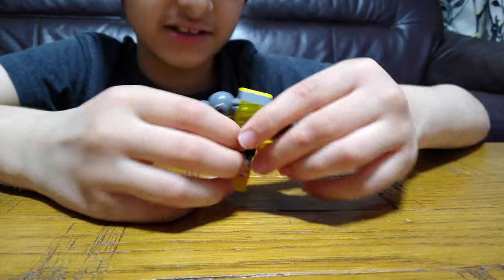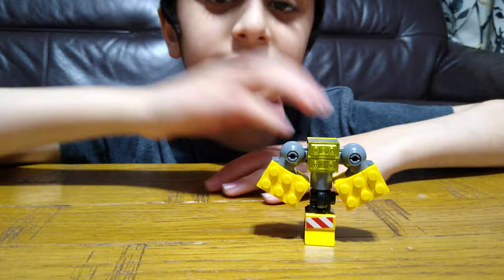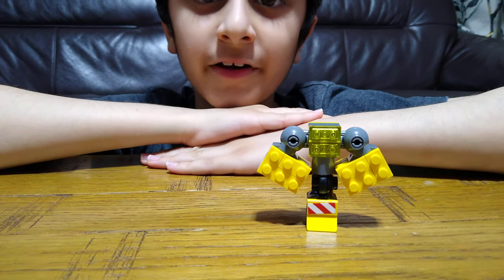In the next video I'll be showing you how to make the rest of them. So if you guys like it, subscribe to see more. Bye guys!